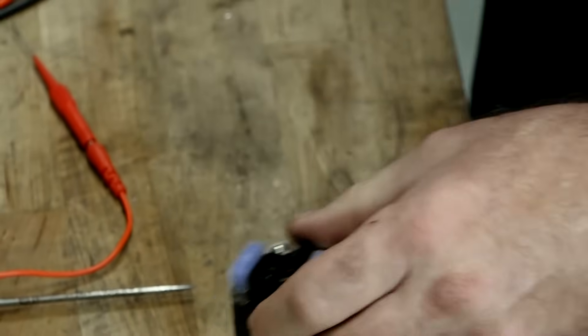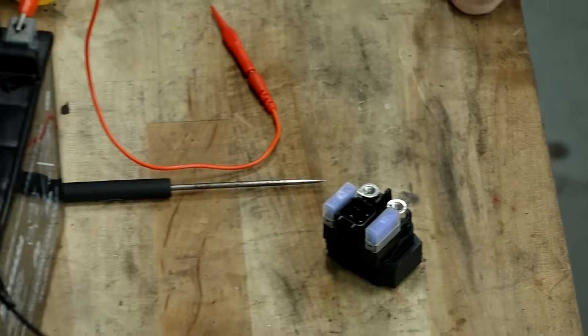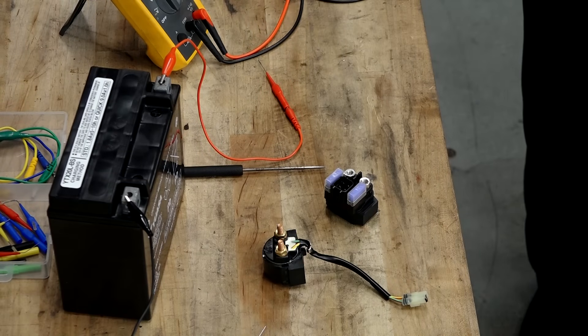What I've shown you is basically a simple test for two different relays that are going to represent probably 99% of the machines out there. It's that simple. If it's reading under an ohm, chances are it's going to be just fine. If it's reading that dreaded OL, well then you've got more problems and you probably need to go and replace that starter solenoid.